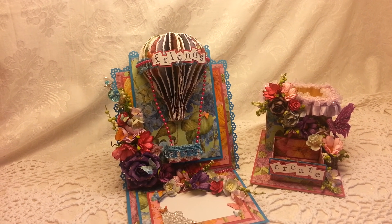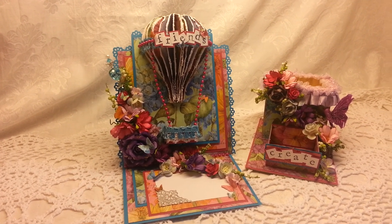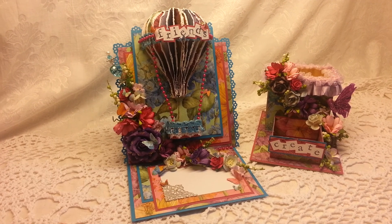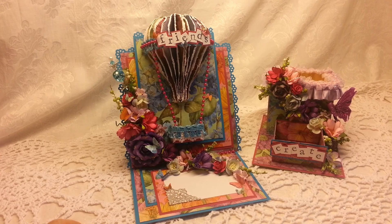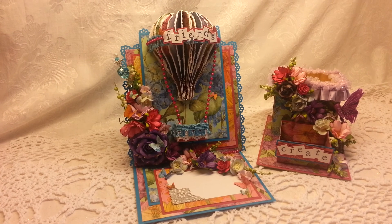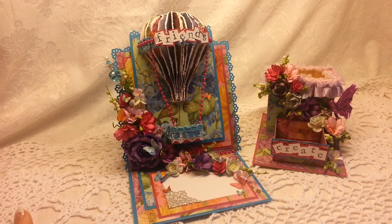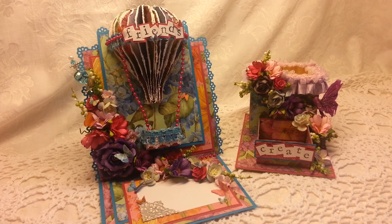She creates very differently than I do — she does a lot of mixed media — so I really wasn't sure how to create for her. But I really enjoyed watching her project that she did to enter the Discount Paper Crafts design team call, and that's what motivated me to contact her, because I thought her work was beautiful.